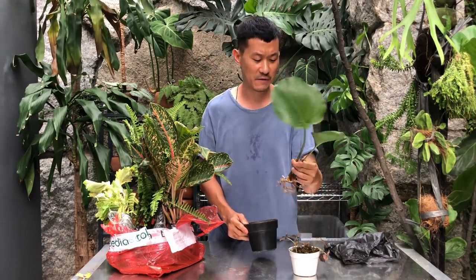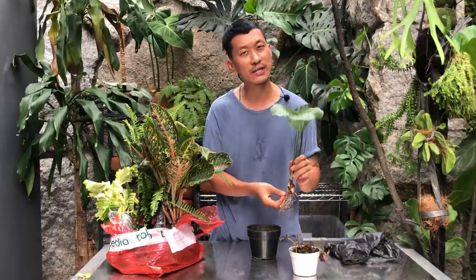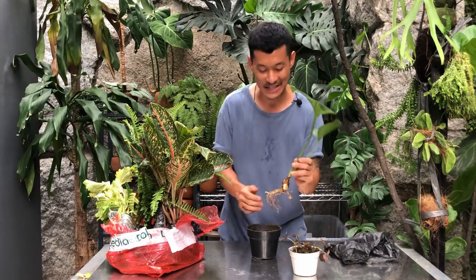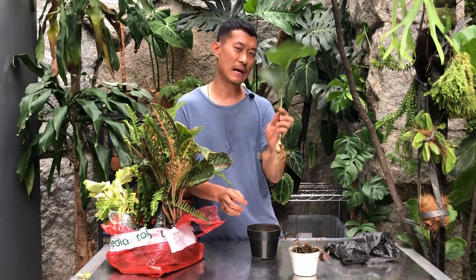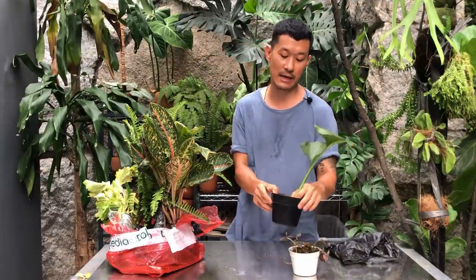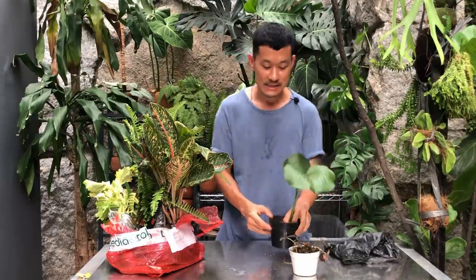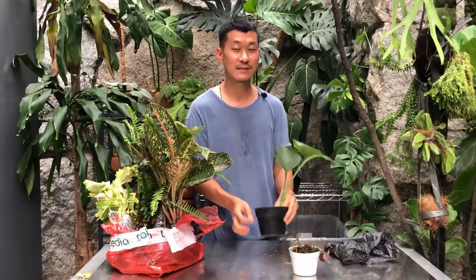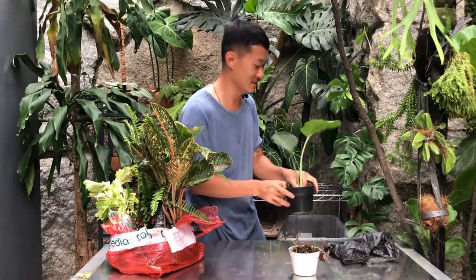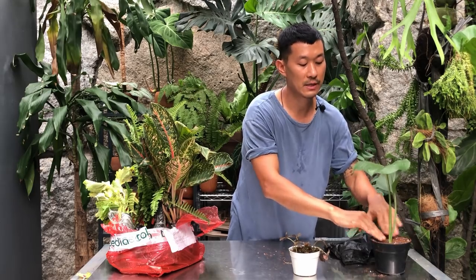As I was potting it I was confused because it's got a bulb and really thick tuberous roots, which usually tells me they don't want to be over-watered because they store a lot of water. So I'm confused about this one — I'll experiment and update you guys. A lot of care tips online aren't actually true. Someone probably started writing something about plant care and everyone just copy-pasted it and got it wrong basically.